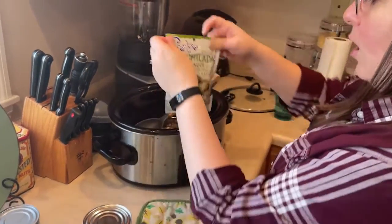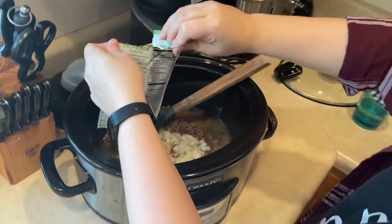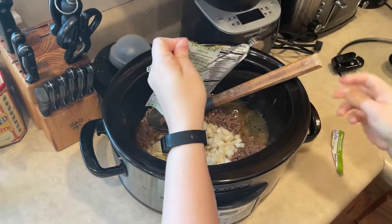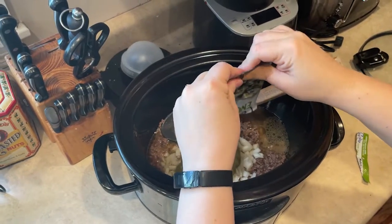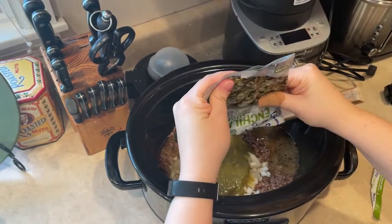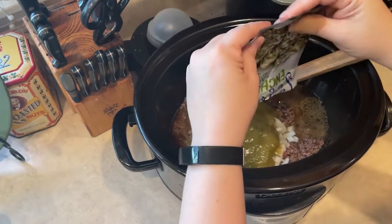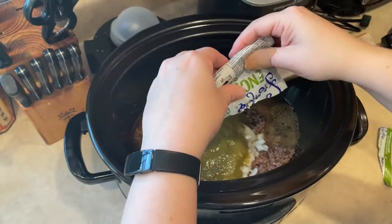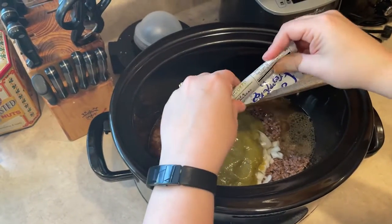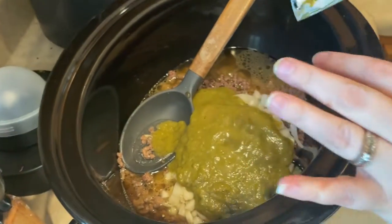We're going to do the whole package of this green chili sauce. This is not really your traditional green enchilada sauce — it's a little thicker and a little chunkier. I'm trying to say thick and chunky at the same time and it didn't come out right, but that sauce is coming out.